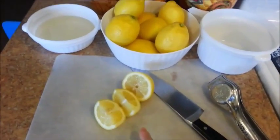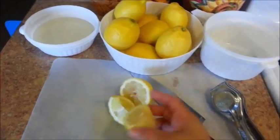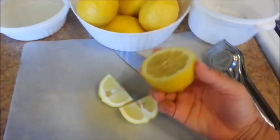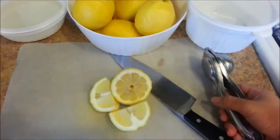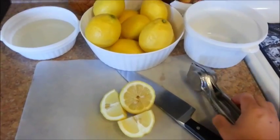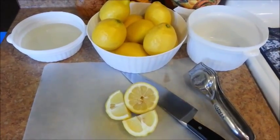Go ahead and cut your lemons up and then we're going to juice them — just use whatever you've got. This is what I have. If you have a juicer, that's great. I have to use this gadget here. This is going to be quite a workout for me. Let me get started.